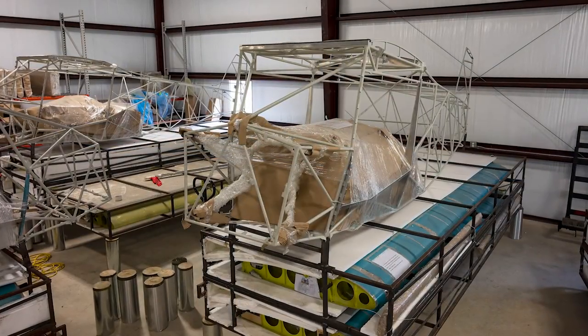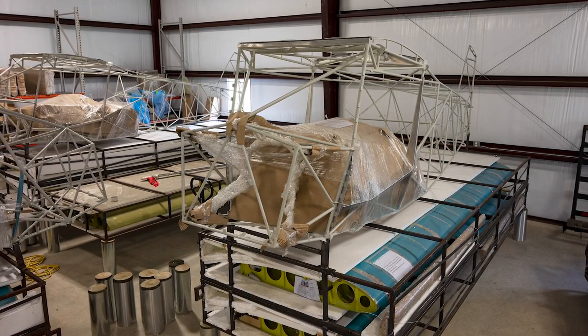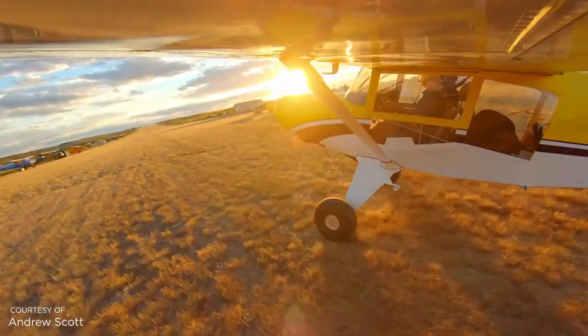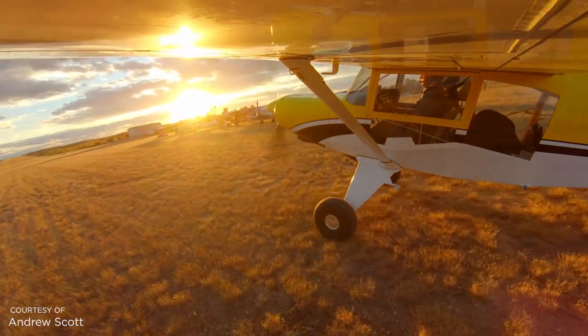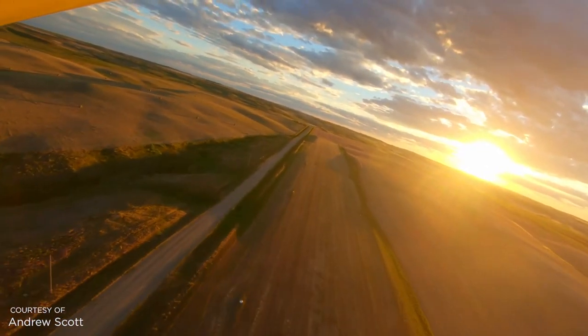Many pilots are afraid to build their own airplane, but Mark says the process can be rewarding. Building your own brand-new airplane that you know inside and out because you built it, and then taking it off and having it fly — and being such a great flying airplane — that's a tremendous sense of satisfaction.